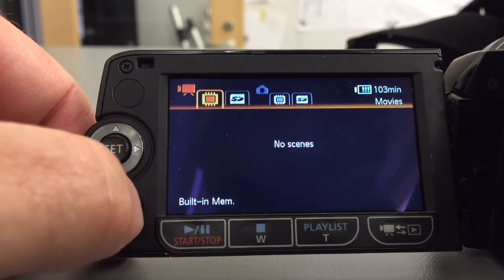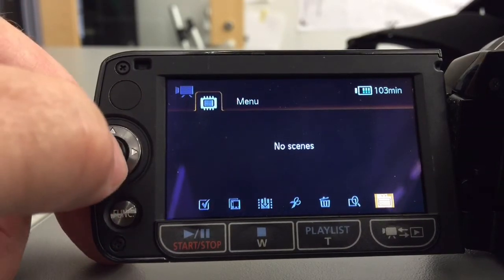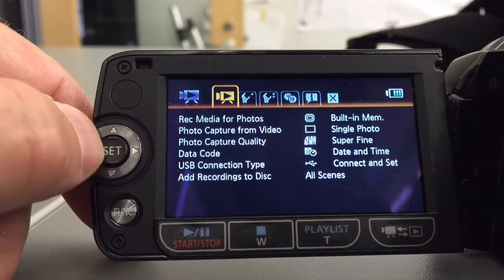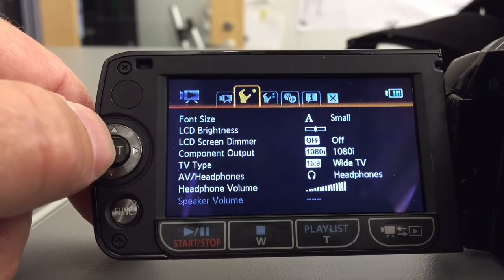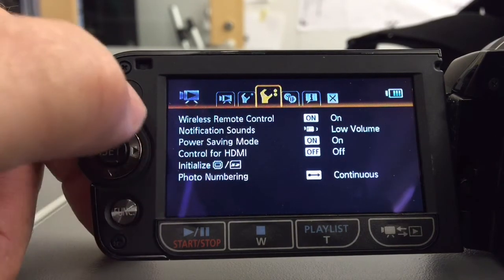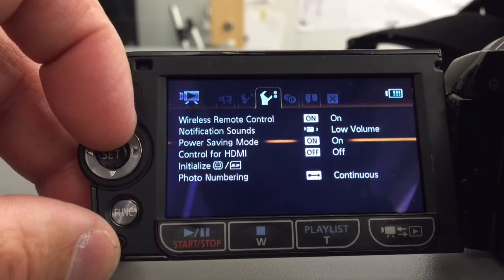That's not what I wanted to do, so I'm going to hit the function and bring myself right back to where I was. Then I'm going to hit set. I'm going to go over to the second wrench because we want to initialize this. And here's initialization — I was actually looking for the word 'format' at one point, so my eye was not finding this.